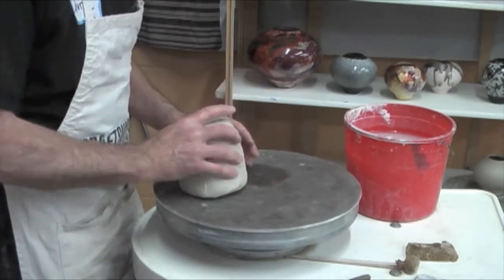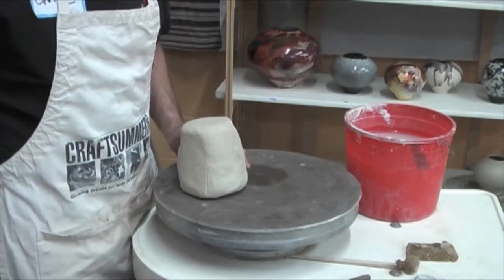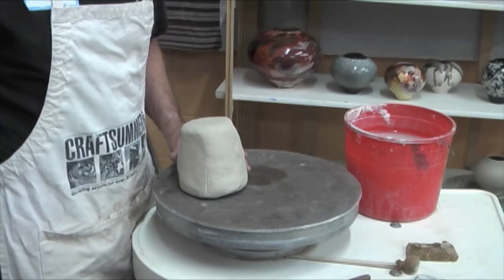So actually when you start to pull you're almost like this. Absolutely. I mean you can make a huge wad, and as you come up they get... Yes, absolutely.